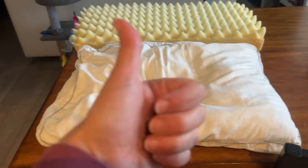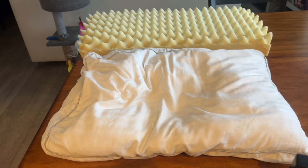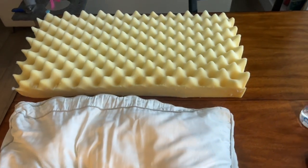If you did too, make sure to give this video a thumbs up and subscribe to Clean Freakin' Germaphobe for more cleaning tips like this.